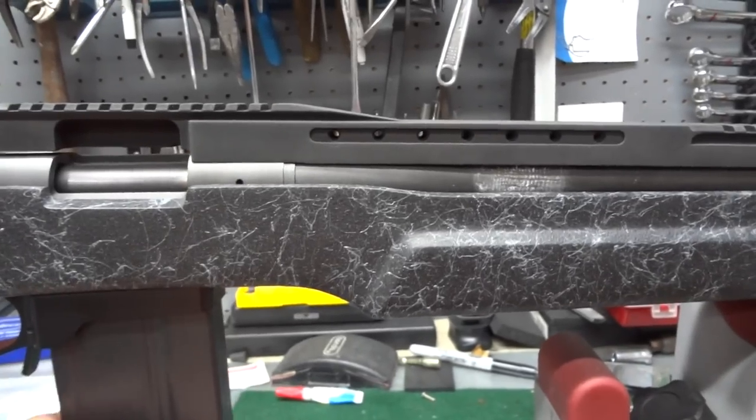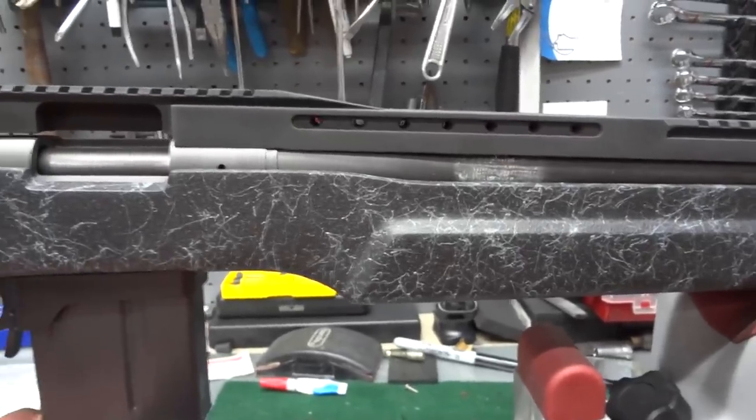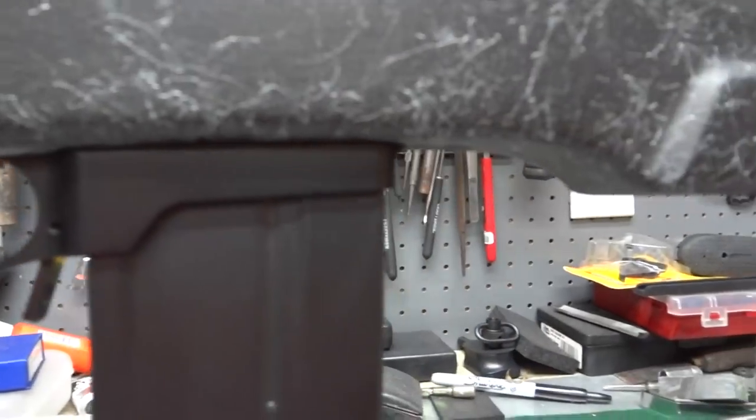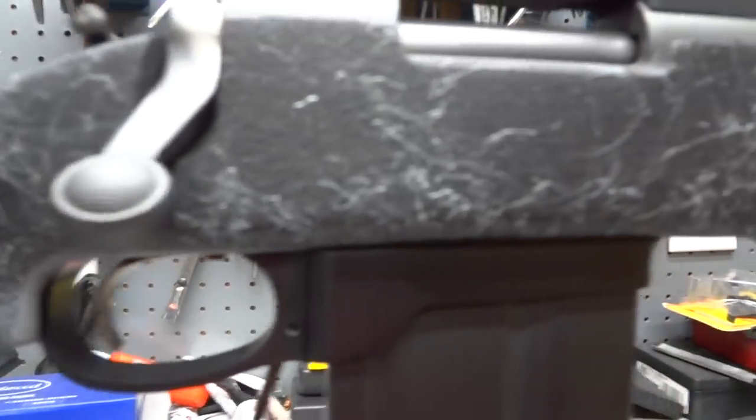This is an Accuracy International 10-round staggered box magazine. For the fitting work — I don't recommend that you start milling into a $400 stock.